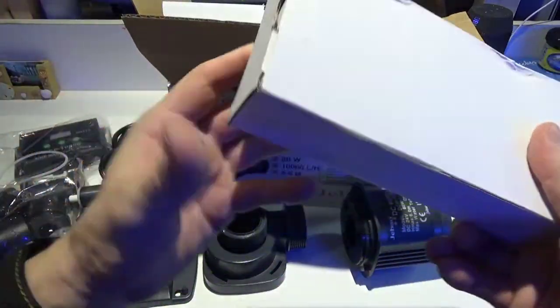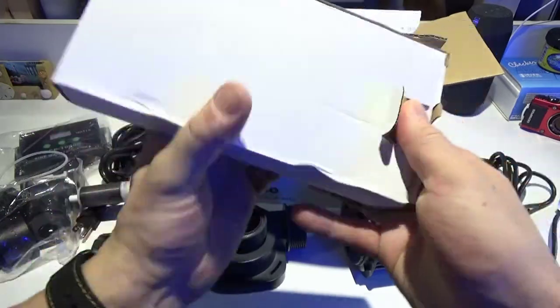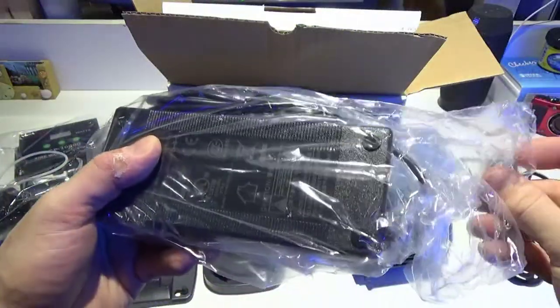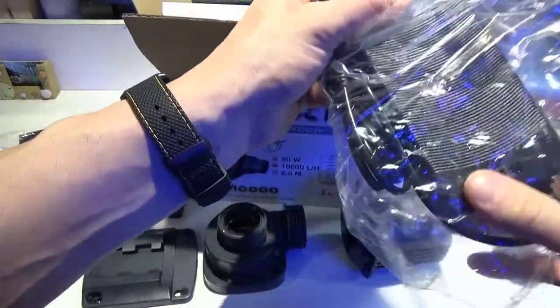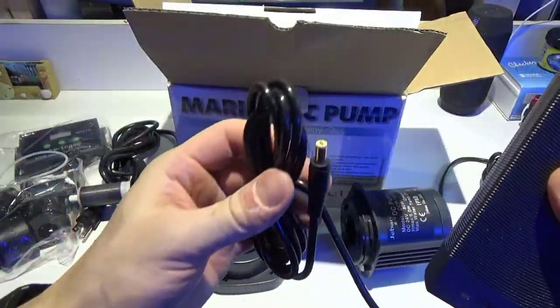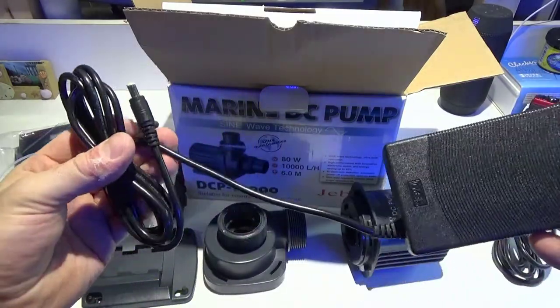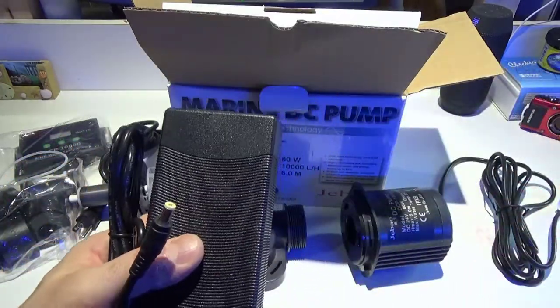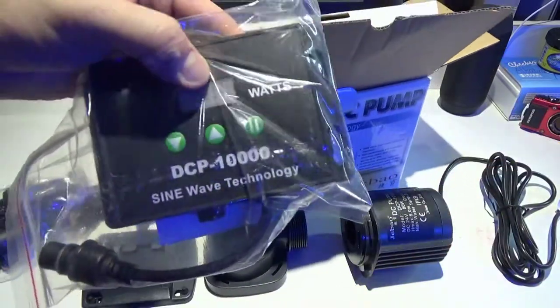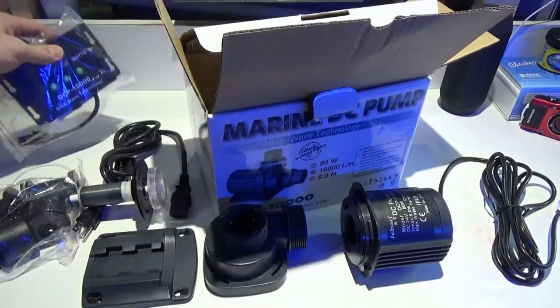This is also the transformer — you just plug this in and it goes into the bottom of the controller for the pump's power. It's nice that they give you some distance from the power supply to the controller, so you have a choice of where you want to mount it. Very cool.